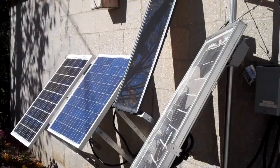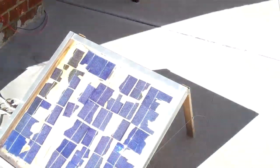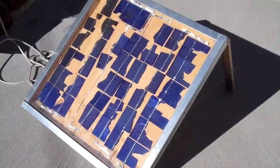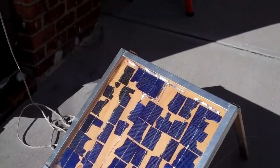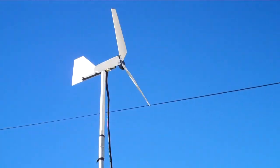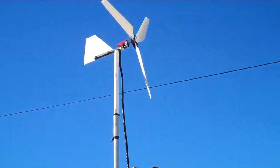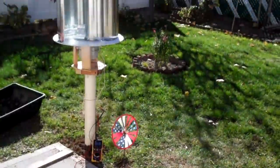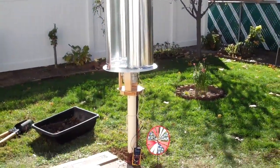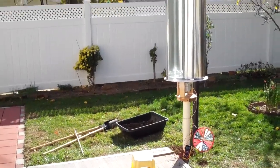These solar panels work much better. Even this broken solar cell panel can give me at least 5 watts into the grid tie. There is a little bit of wind, but I don't think this wind turbine will spin until you have fairly strong wind.